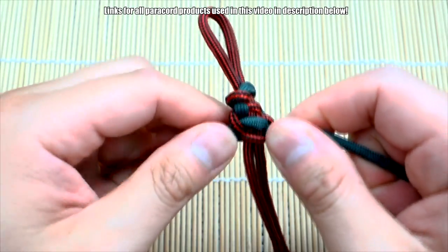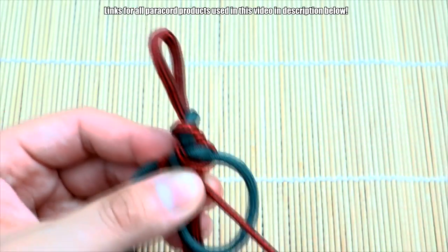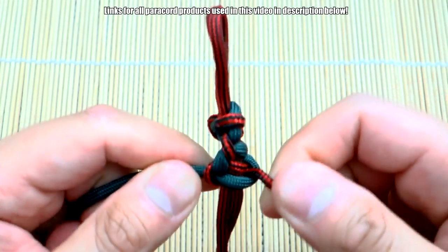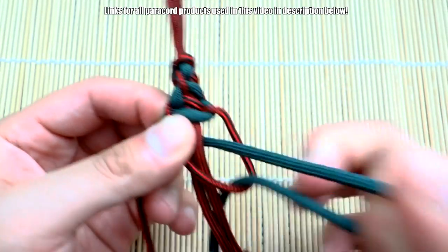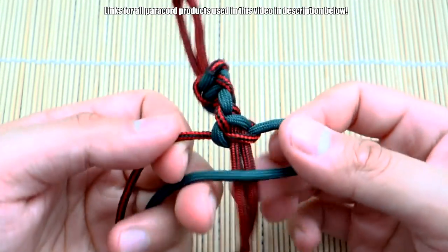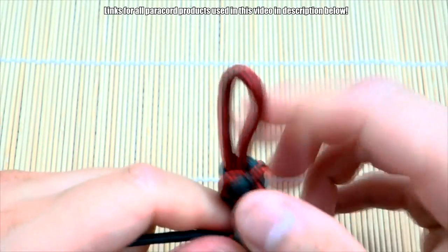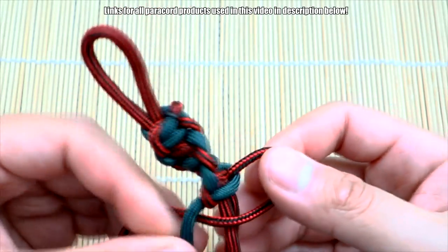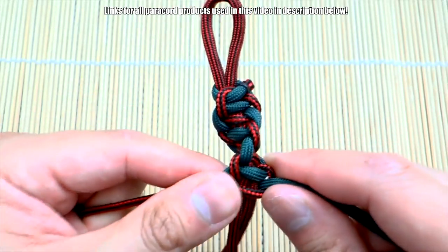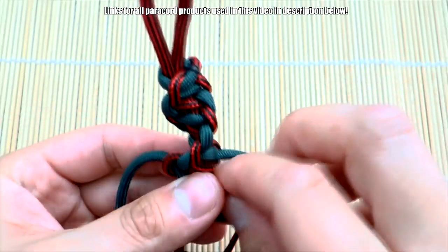Pull it shut. As you can see, the more knots I tie, it starts to twist — and that's what creates the helix effect. If you're making a lanyard with this style, you definitely want to make it long enough so you can start to see this twisting pattern. If you make it too short, you won't really notice it. I'd make a section of at least a couple of inches, maybe three.